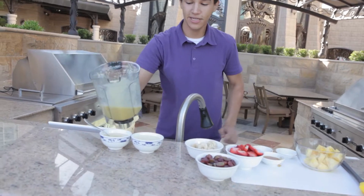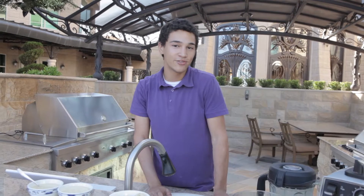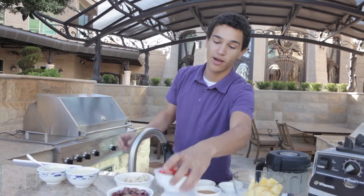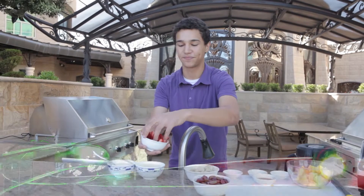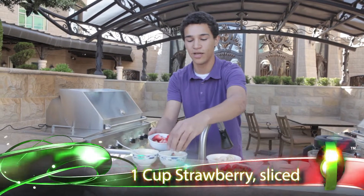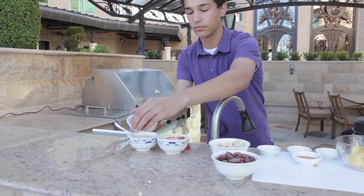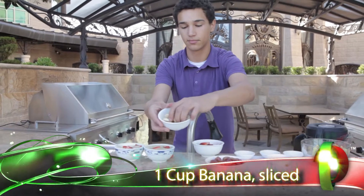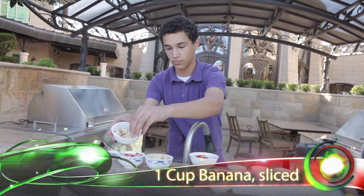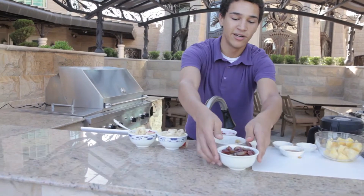Now you can serve this as a spring dish. In the cooking industry, we use this to whet the appetite, to get you ready for a main course. Now I'm just topping it with fresh strawberries, sliced bananas, and red grapes.